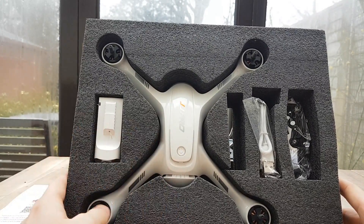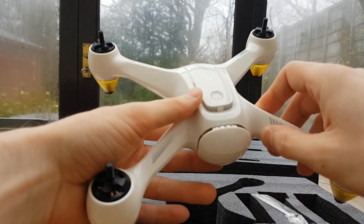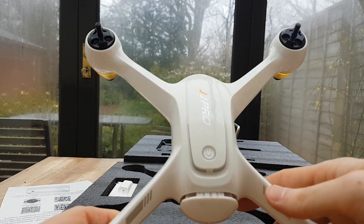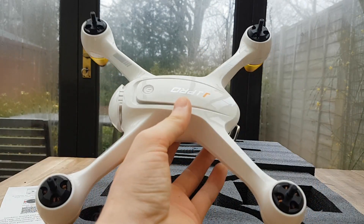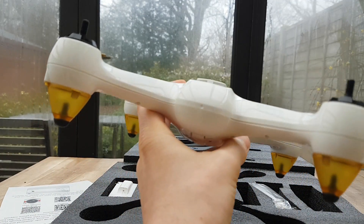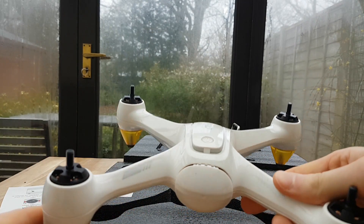Here we go, we've got the drone right here. This is really well packaged, nice and secure. The drone has a really nice weight to it — it feels quite heavy, which makes it feel like it's definitely worth the money.